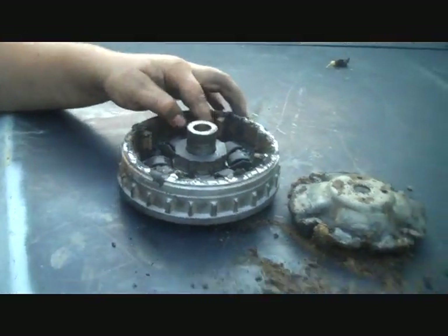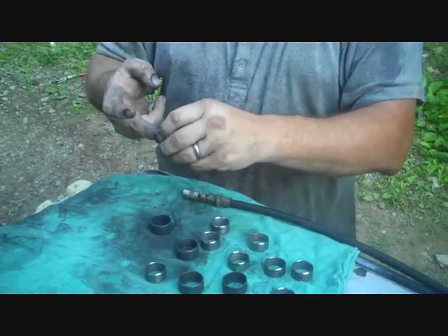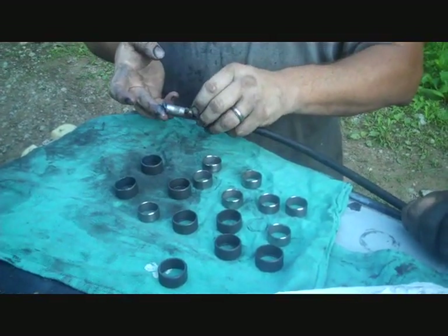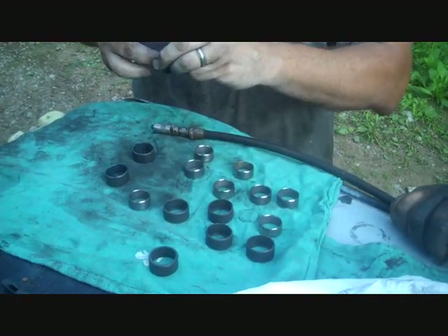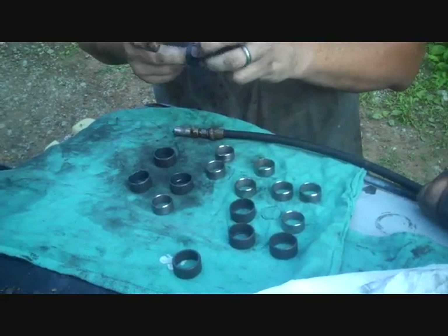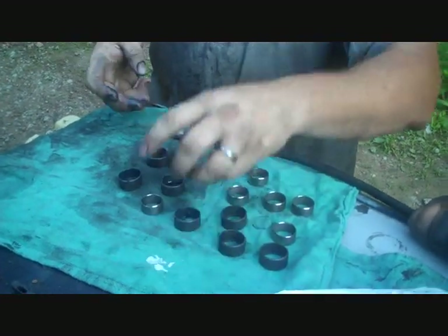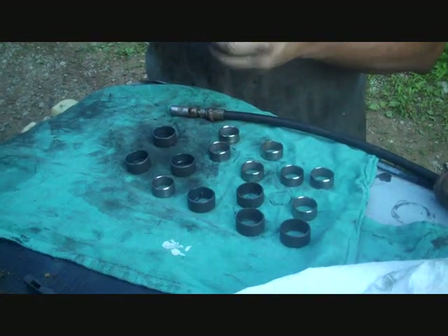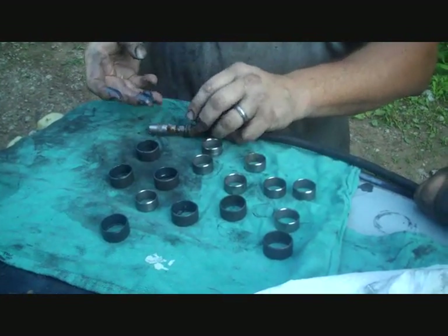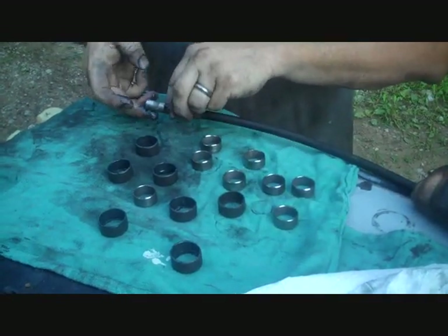Let's clean this up. Now we're going to put these bearing units back together. This is all abuse — totally not taking care of your equipment. A little preventative maintenance would probably save this from happening, especially if you're mudding. This is what mudding can get you.